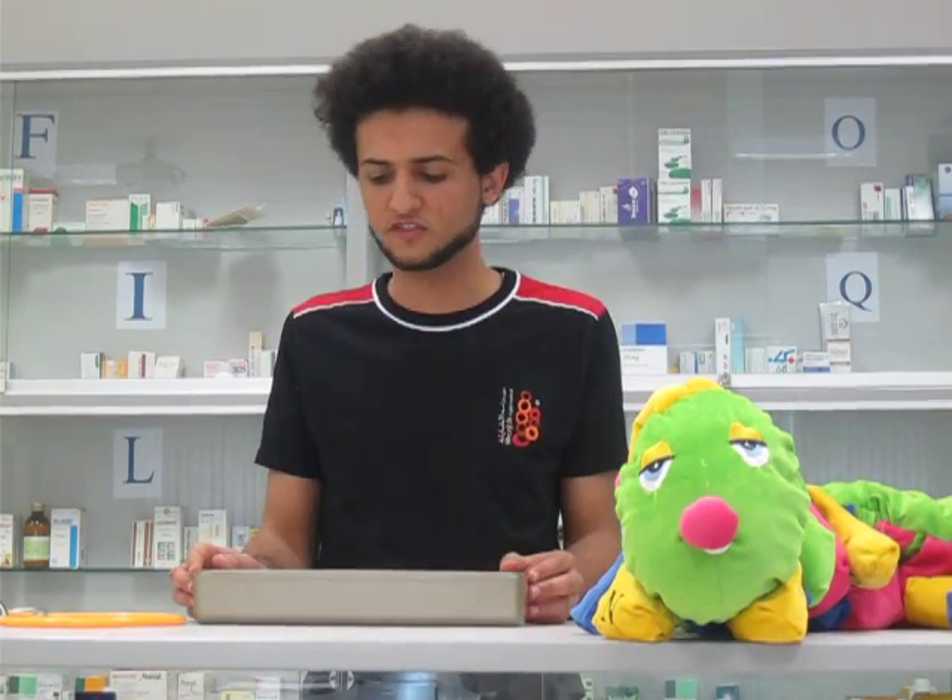Bonjour, this is your Dr. Patrick. Welcome to Champs-Élysées Pharmacy. I'm here to show you how to use the sphygmomanometer to measure your blood pressure.